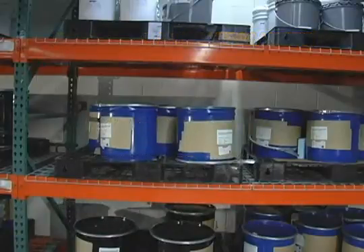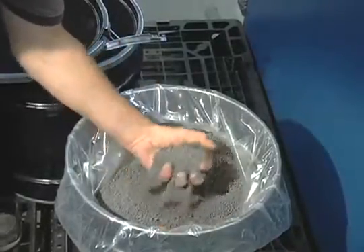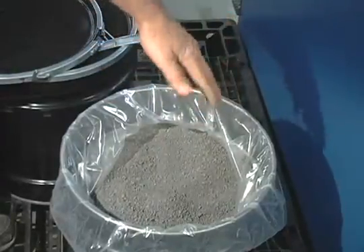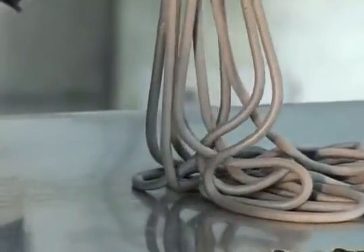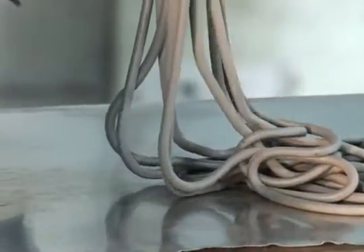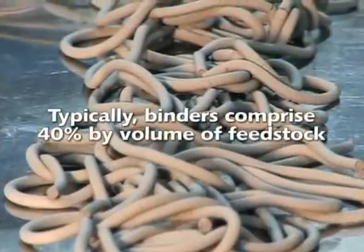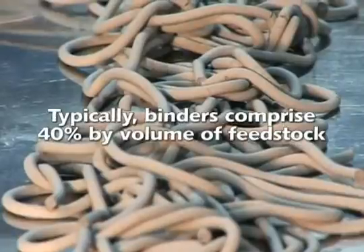Metal powder by itself cannot be used in the injection molding process. Rather, it must be formulated into a feedstock that, when heated in a molding machine, achieves a viscosity that enables it to be forced under pressure into the mold. This feedstock is made by combining the metal powder with the thermoplastic polymer, known as the binder, in a hot state in order to create a mixture in which every metal particle is uniformly coated with the binder. Typically, binders comprise 40% by volume of the feedstock.